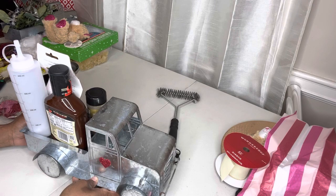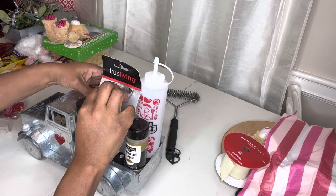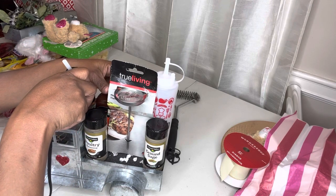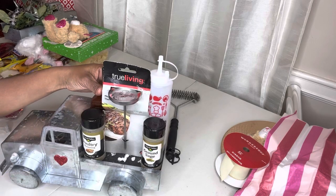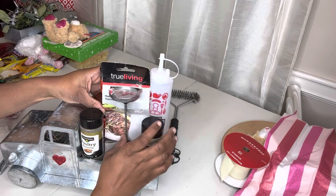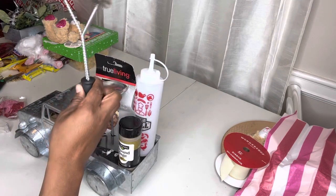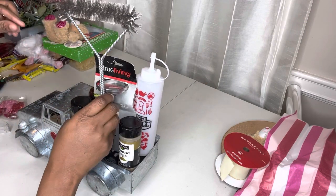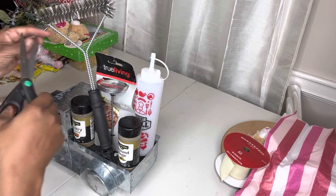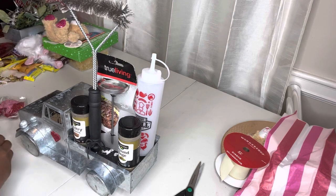Here is the back side of it. Here is the front side, and I want to put a little bit of glue right here on the side to keep the barbecue sauce in place — just a little bit. Then we're going to take the grill brush and sit it right up in here, right up against there.